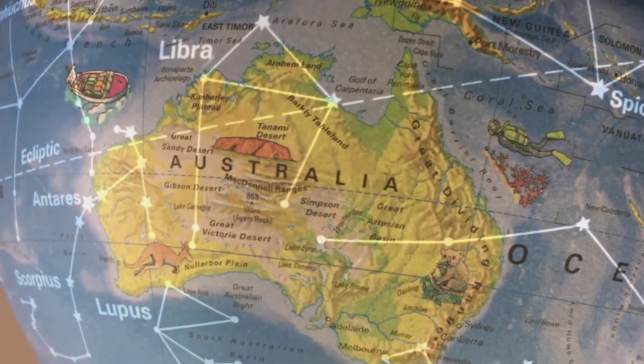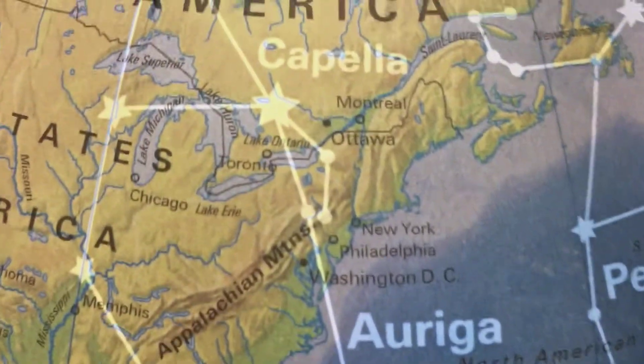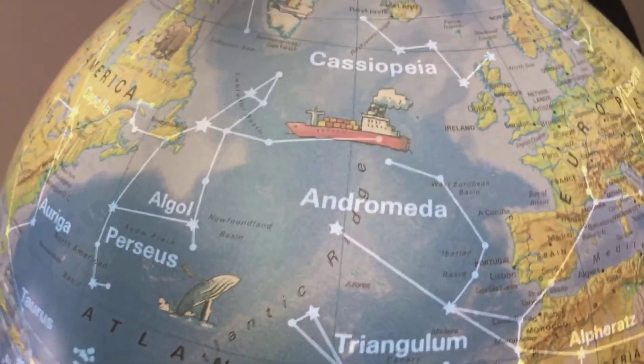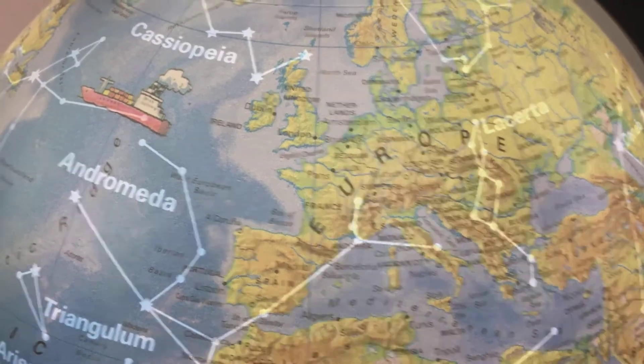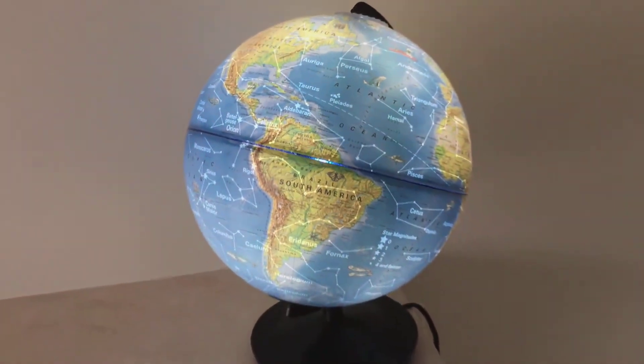Along with this globe is a 20-page full-color manual that explains the globe's features and includes useful information about geography and astronomy. It is recommended for ages 7 and up — my eldest right now is 7 and he loves it. The globe itself is 10 inches, but the height of the entire thing is about 13 inches.